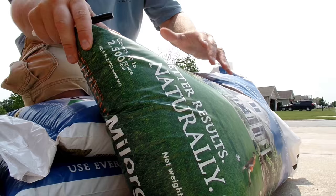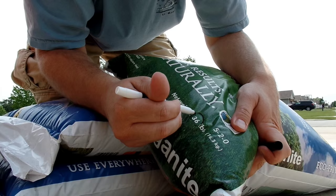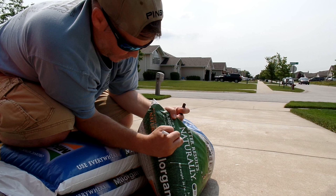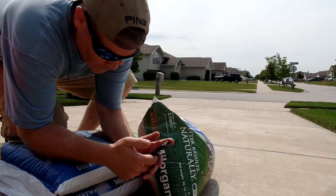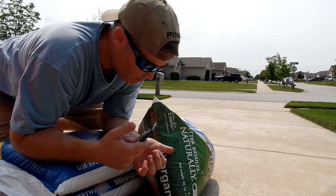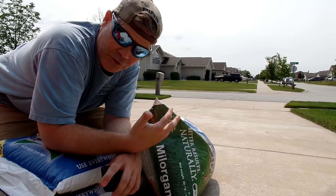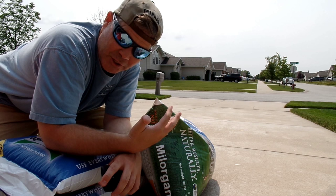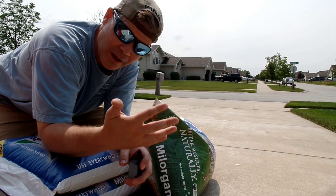For the Milorganite, you can see here it covers up to 2,500 square feet, and this bag is 36 pounds. So 36 divided by 2.5 equals 14.4 pounds per 1,000 square feet. I can now section my lawn into 1,000 square foot areas, load my spreader with basically 15 pounds of product, and if I can spread that 15 pounds evenly across that 1,000 square foot area, I know my spreader is set correctly.